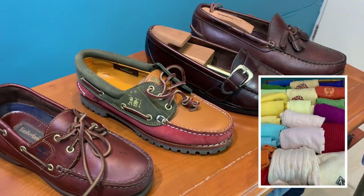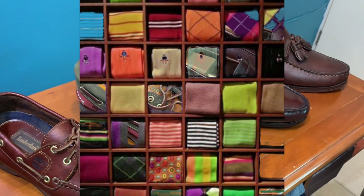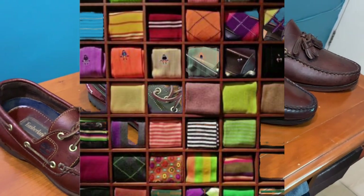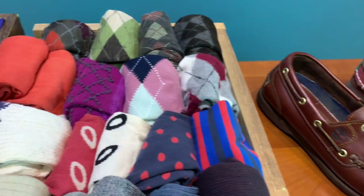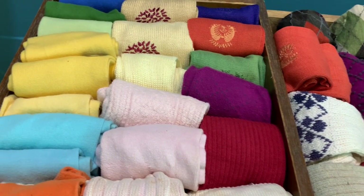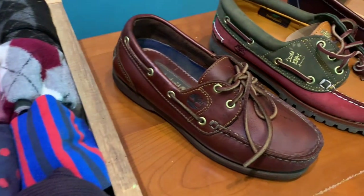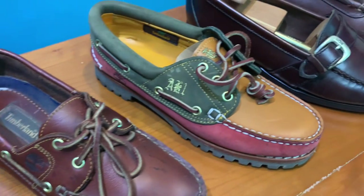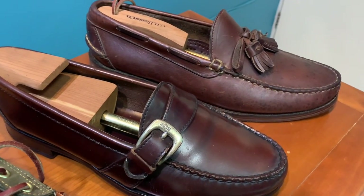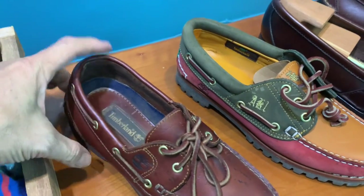Hello, welcome to another episode of Camp Fashion Journey. Today we have a special request from one of our regular viewers, asking me to give some suggestions on how to wear or pair socks with the boat shoe, the moccasins, and also with the penny loafers.